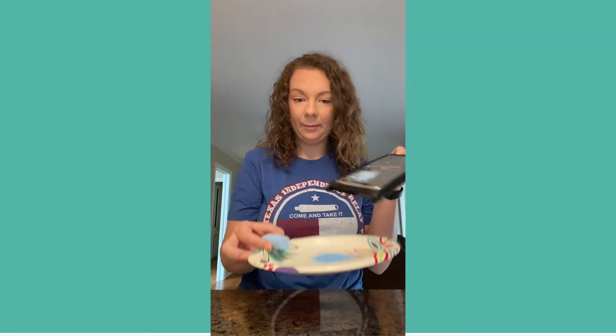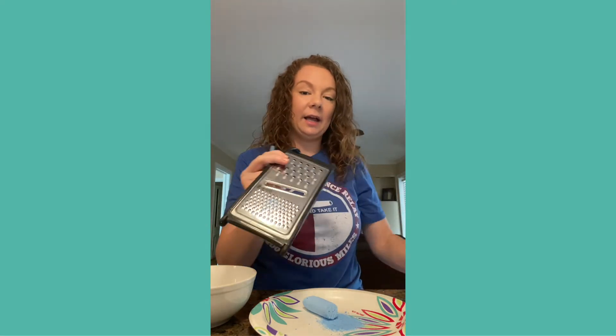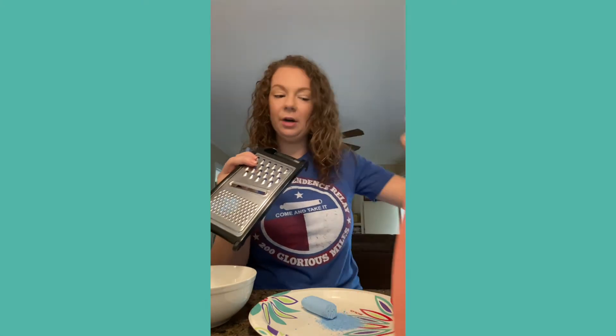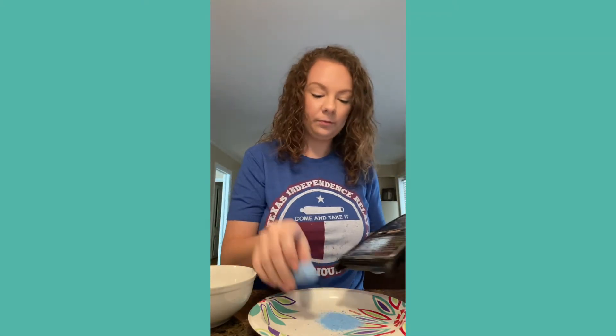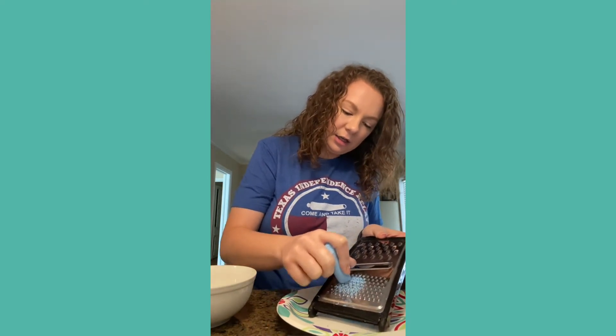Hello everyone! Today we're going to be making chalk paint with water. What you need is chalk and a grater — preferably one you don't cook with. Grate it onto a paint plate, then transfer the powder into a bowl. You'll also need a little bit of water to mix with the chalk, a paintbrush, and some construction paper to paint on.